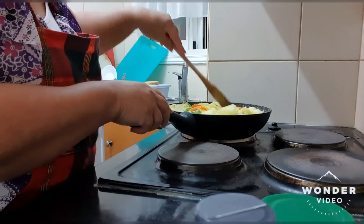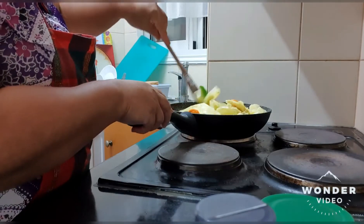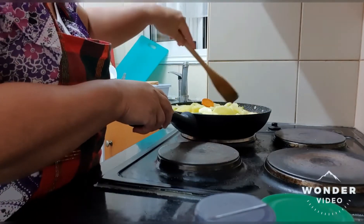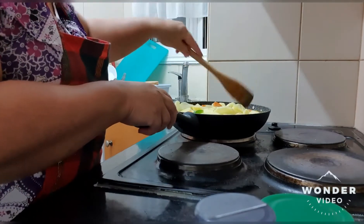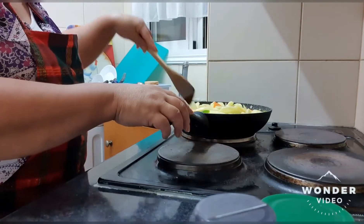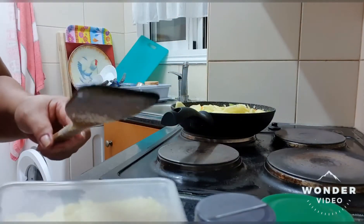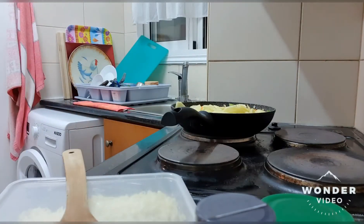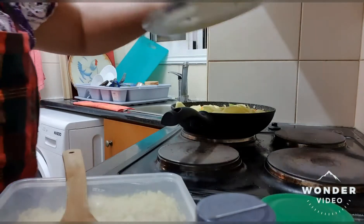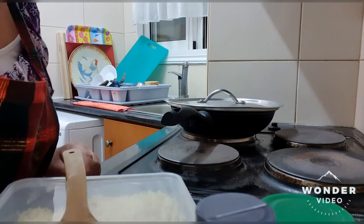You know guys, the potato — there are a lot of kinds of cooking with it. Also the bell pepper, it's not only for fresh salad. You should try it cooked like this. Later we will put some cheese on top.